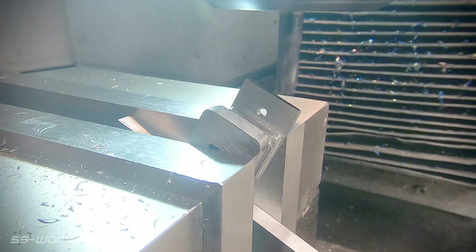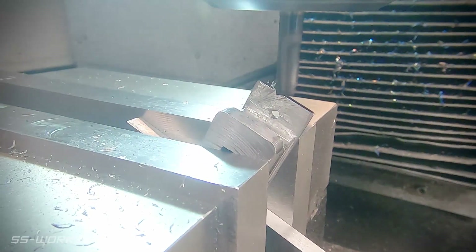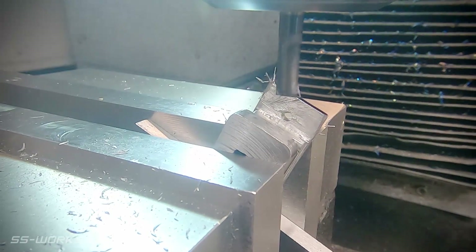The base plate on this buffer has a couple of angles on the ends, so I use an angle block to set the part on. This is a quick way to set an angle for a part, assuming it's one of the standard angles that's in the set.